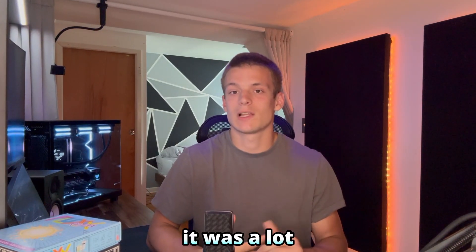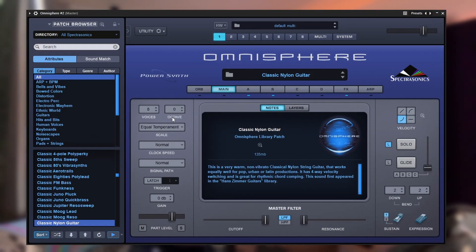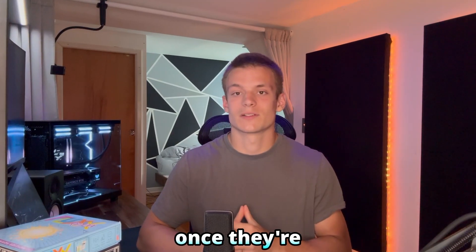After I had that drum pattern figured out, it was a lot easier to figure out the rhythm that the chords need to be chopped in. So I started off by grabbing the classic nylon guitar for the chords, then I layered that with the double felt grand clear preset from Omnisphere. Here's what those sound like once they're stacked together.